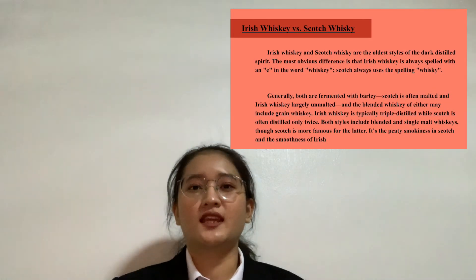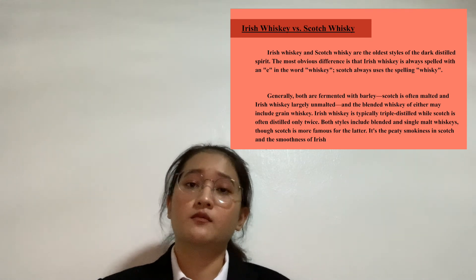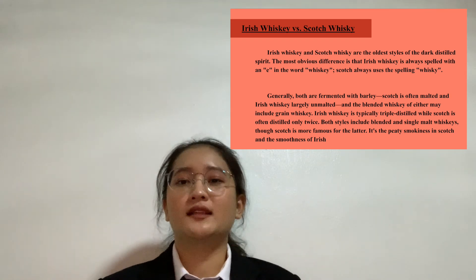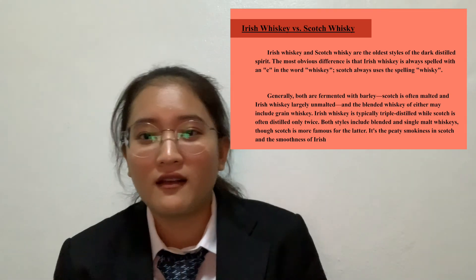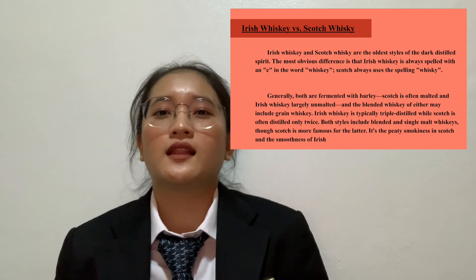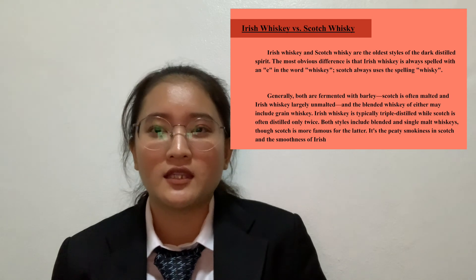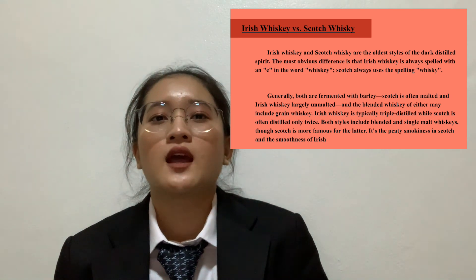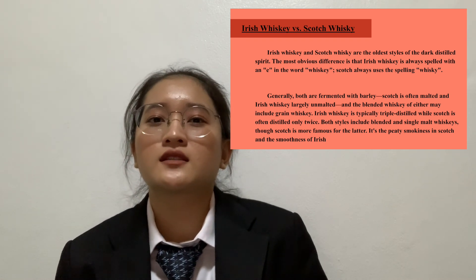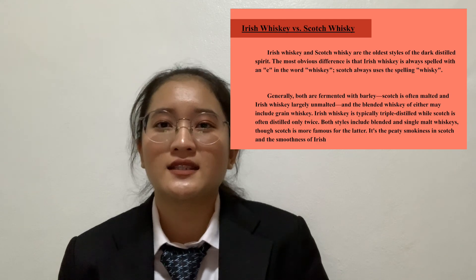Irish Whiskey and Scotch Whiskey are both styles of dark distilled spirit. The most obvious difference is that Irish Whiskey is spelled with an 'E' but Scotch Whiskey is not. Generally, both are fermented with barley; Scotch is often malted while Irish Whiskey is largely unmalted. In blended whiskey, either may include grain whiskey. Irish Whiskey is typically triple distilled while Scotch is often distilled only twice. Both styles include blended and single whiskey expressions. Scotch is more famous for its smokiness, while Irish Whiskey is known for its smoothness.